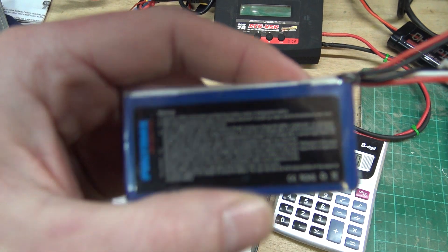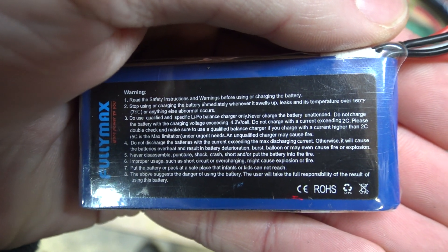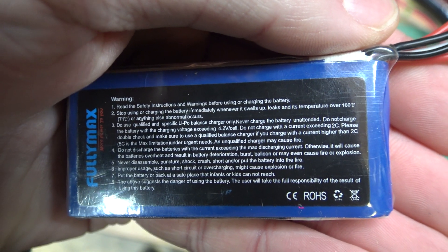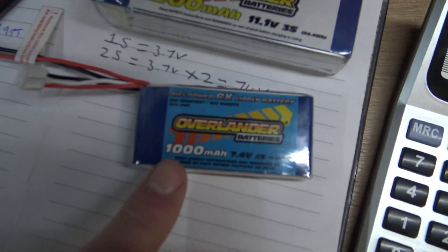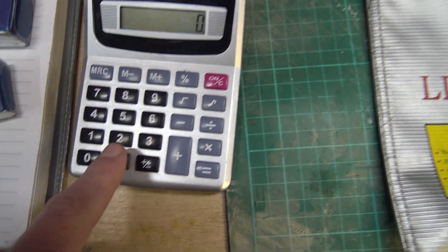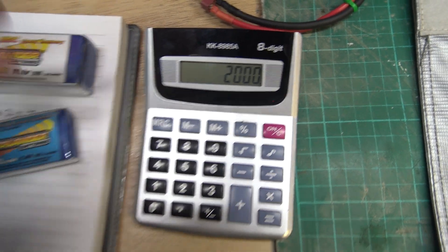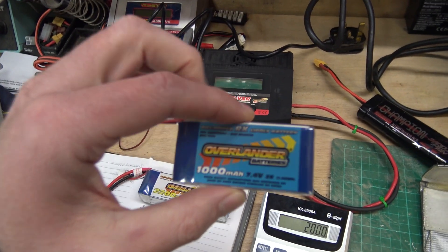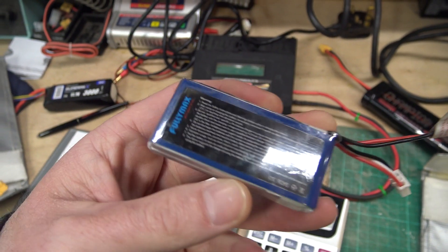It does say on the back in quite small writing: do not charge higher than 4.2 volts per cell, do not charge with a current exceeding 2C. You can charge at 5C in exceptional circumstances but it will damage the battery. So at 2C, that's obviously 1,000 times 2 which equals 2,000 milliamps - so you can charge this at a maximum safe rate of 2 amps. I personally charge it at about 800 or 900 milliamps because I'm never in a rush.